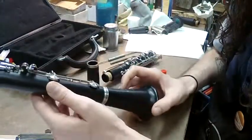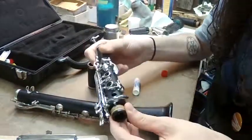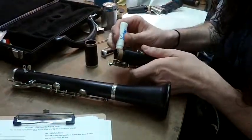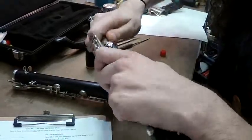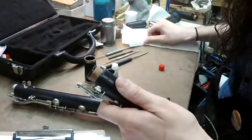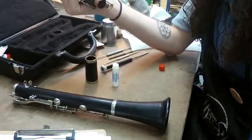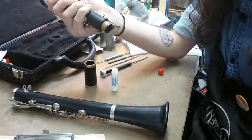Once you have the lower joint together, take your upper joint — this one has two corks on it. The first one you want to grease is the middle tenon cork. Take your cork grease once again and do the same process, but this cork is smaller so you don't need as much. Once again, wipe away the excess. You don't want globs of cork grease coming out when you put your instrument together, and too much grease can actually cause the cork to be too loose and slide around.